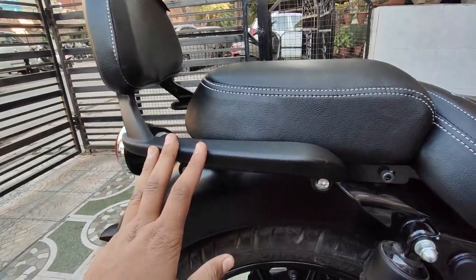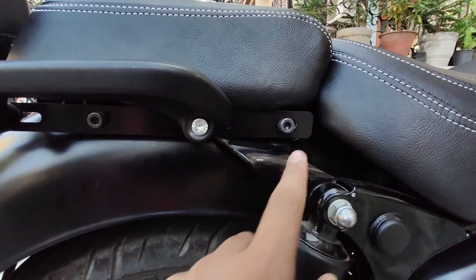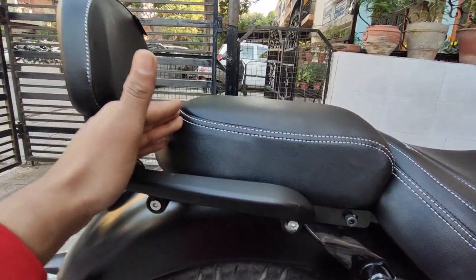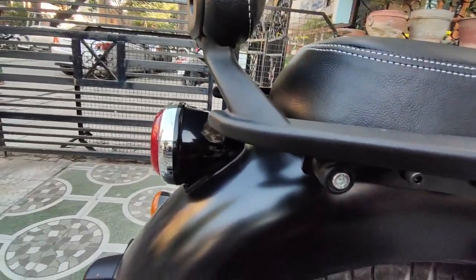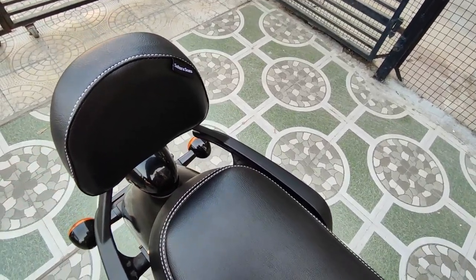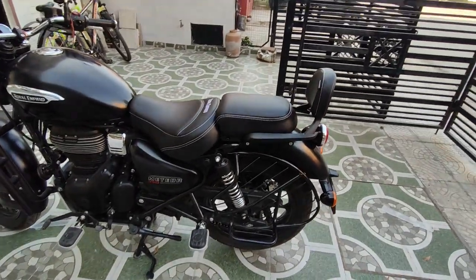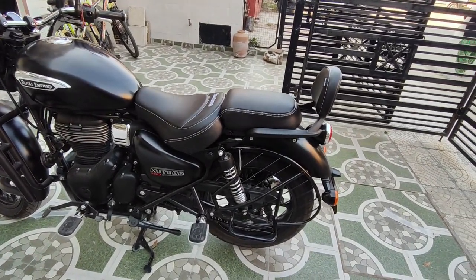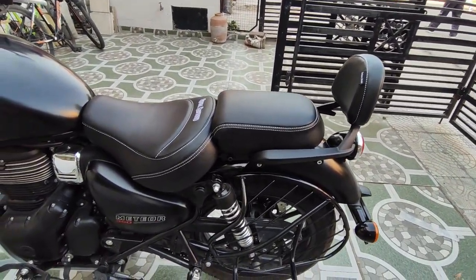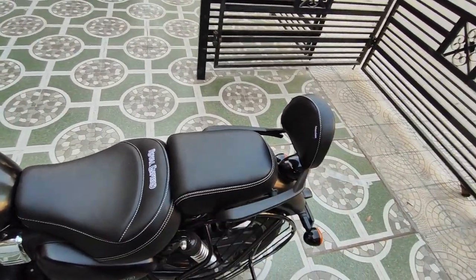So guys, the backrest extender has been put in. The two nuts are fitted and the backrest is extended from here. The backrest and touring seat cover will now be visible. You can see the backrest with the touring seat and the backrest has improved — the space has increased noticeably.